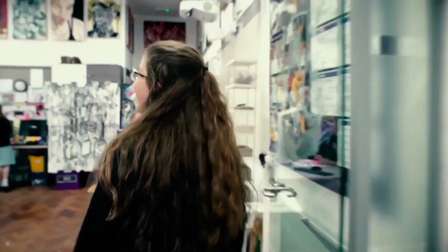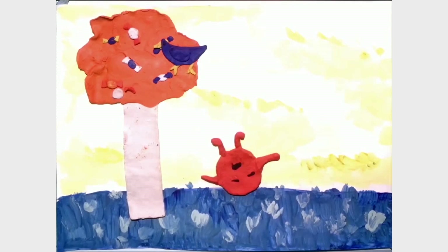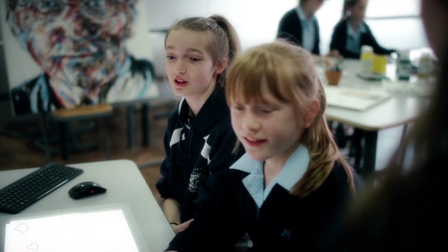The pupils have been doing exciting things in their art class. Let's go and see how they're using Sprout in their current animation projects. So what was it like when you first encountered Sprout? We thought it was a really cool new piece of technology — it looked really fun and exciting.